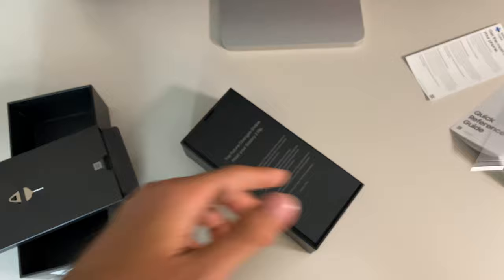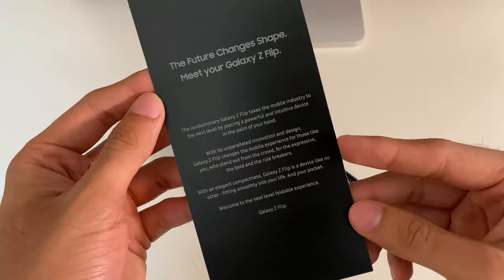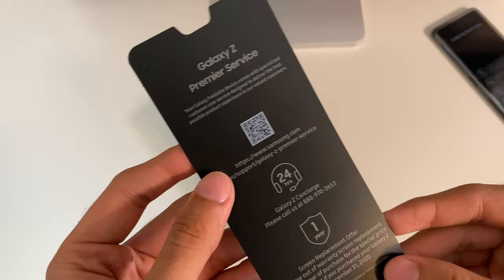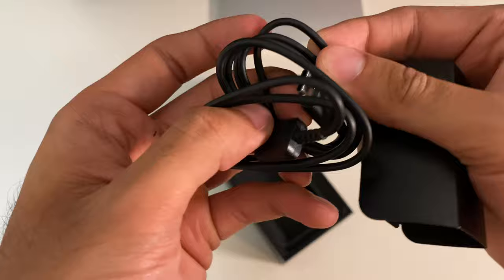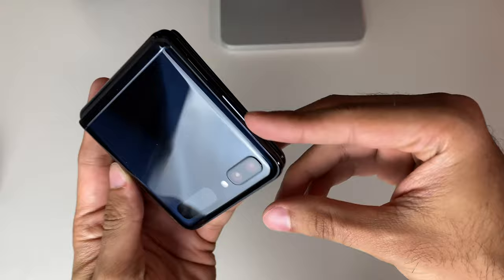This case will come in handy as the exterior of the Z Flip is a fingerprint magnet. Inside the box we also get premier service, Galaxy Z concierge, a full year of complimentary screen repair if something messes up, and our other typical accessories including your 15-watt adaptive fast wall charger, an OTG adapter to connect this to another device, your USB-A to USB-C cable, and your AKG headset. That is all we get in the box. Open it up for the very first time, power it up, go through setup, and now experience all of the foldable goodness from your new Samsung Galaxy Z Flip.